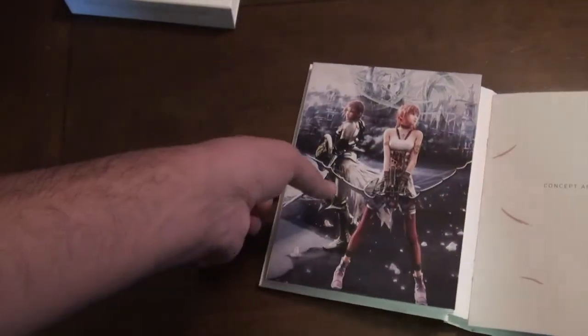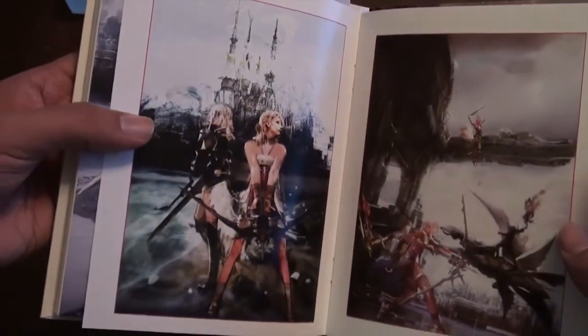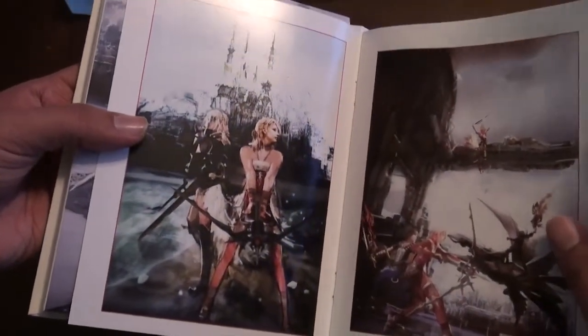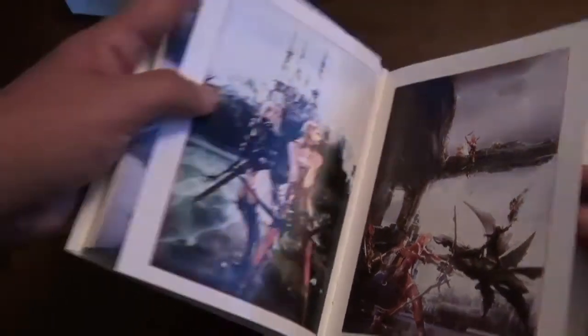Moving on to the art book. As you can see, you can get all the cool concept artwork. Really cool book — let's see, there's Sarah. Very pretty.